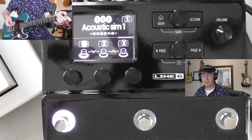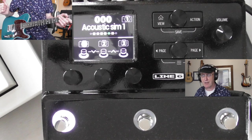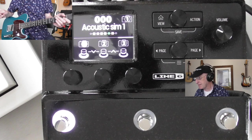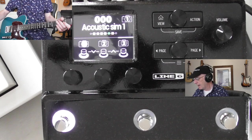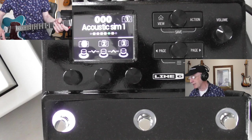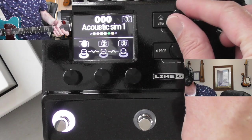Obviously it's not going to sound like a Martin dreadnought. Having said that, I've got a Variax 96 guitar and when I use that with this I do get some really good results. This is just a basic guitar. You can use the foot switches here to go through the patches, but as I've got it up on the desktop I'm just going to scroll using this.